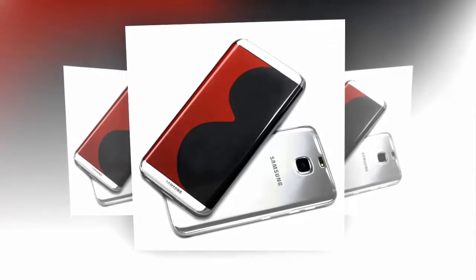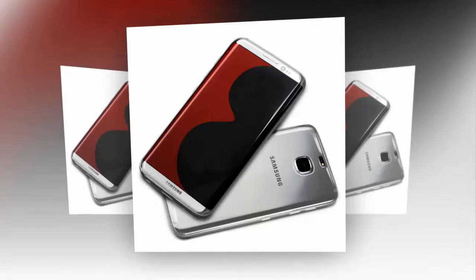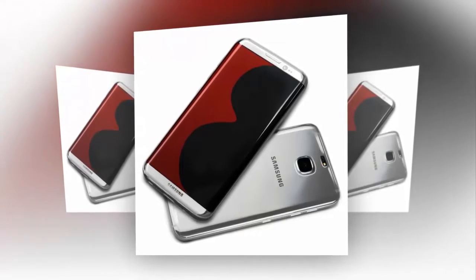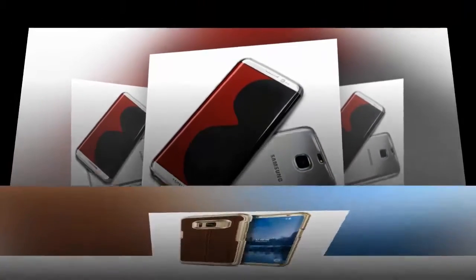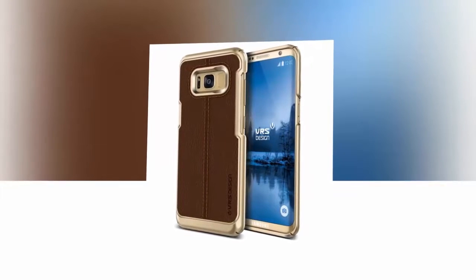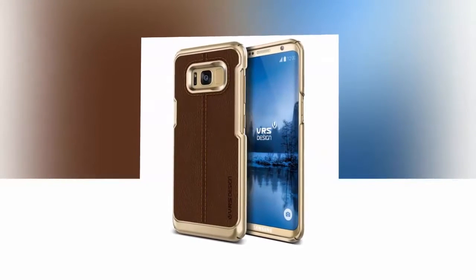There are some Galaxy S7 cases floating around on Amazon with the Galaxy S6 being shown off in the product images, so it's important to take this all with a grain of salt. VRS Design has four cases right now that they have announced for the Galaxy S8.